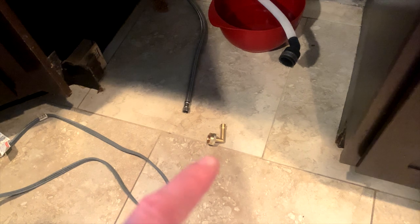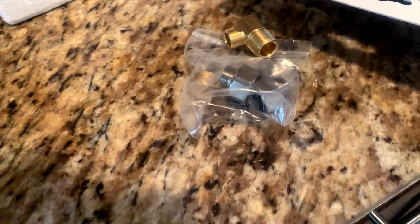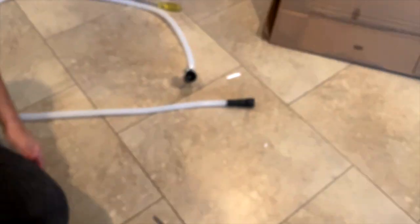It needed an adapter to attach to the new dishwasher, so we had to run to Lowe's to grab the adapter. It also comes with several other adapters, so just in case that one doesn't work there are other ones you can choose from. This is a new hose, so you can always save it as a backup.